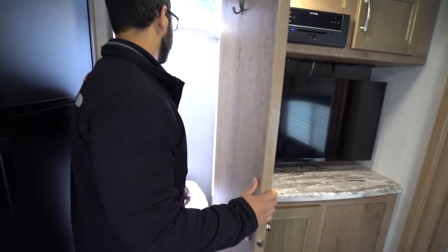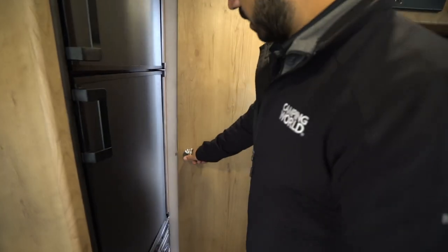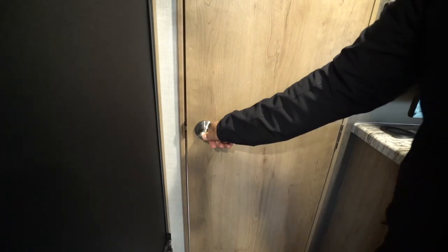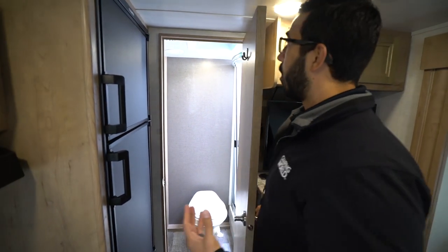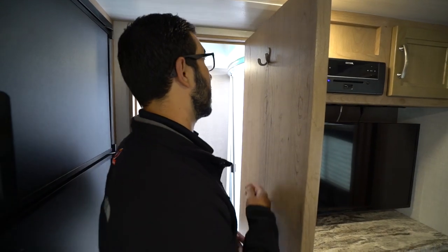As we make our way into the back, this is a rear bath. One thing I do want to point out is the interior doors on the Winnebago — how basically square and true they are. They shut very easily, there's not a lot of wiggle, and I've opened and closed many Winnebago doors. Out of all the RVs that I review, they are probably one of the best. It doesn't seem like a difficult thing to do, but they do a great job at it.